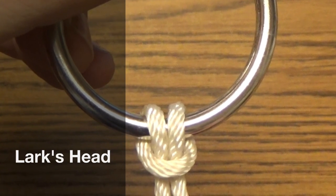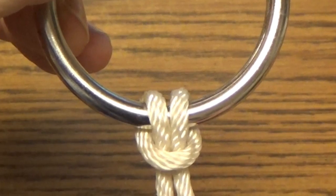The lark's head, also known as a cow hitch, is a common hitch with lots of uses.